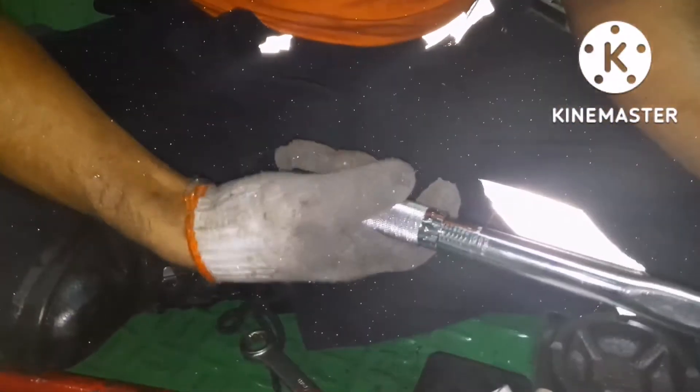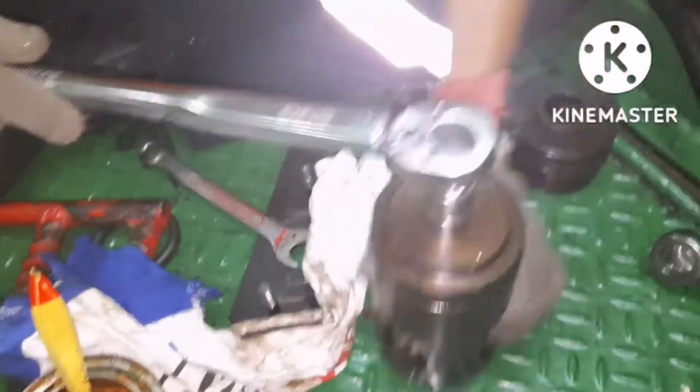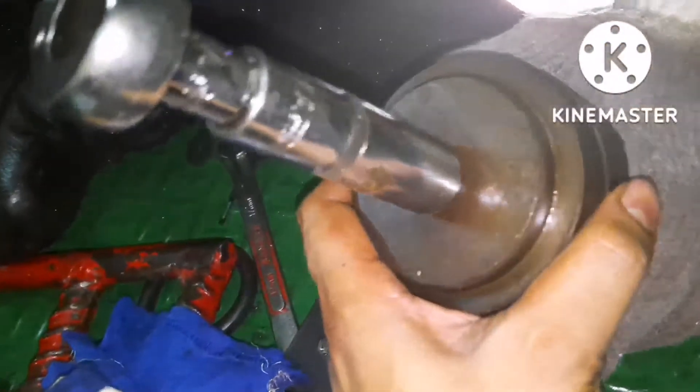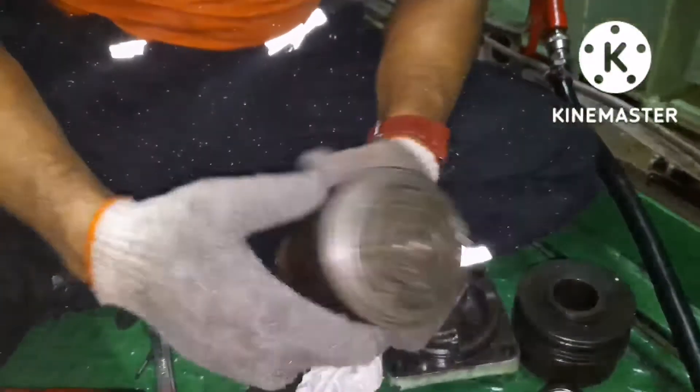I am replacing two valves: one is the suction valve and the other is the discharge valve. You have to be very careful when fitting — you cannot mix them up, otherwise you won't get proper efficiency and the system won't work. When opening also you cannot mix them — that is the main thing.